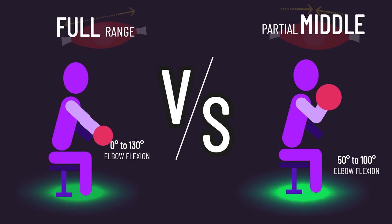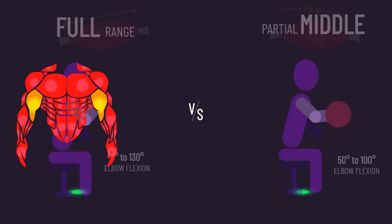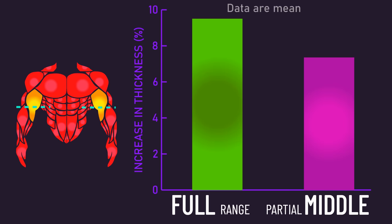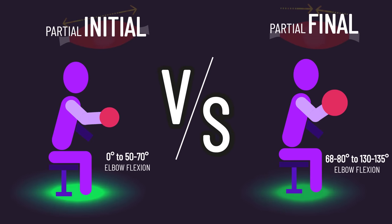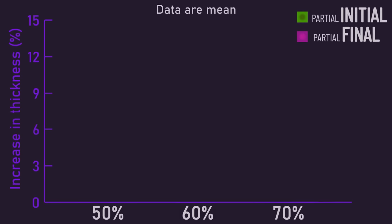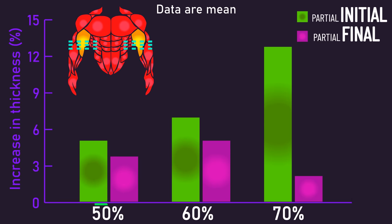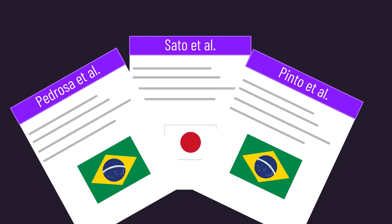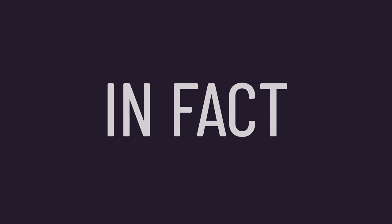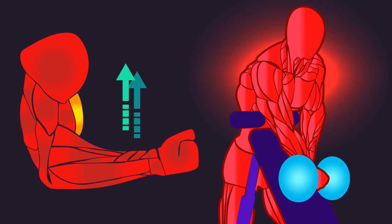A study by Pinto compared partial range of motion preacher curls in the middle position to full range of motion preacher curls, and found elbow flexor growth at around the 60% region tended to be greater for the full range of motion group. Two studies by Sato and Pedrosa compared partial range of motion preacher curls in the initial position to the final position. The Sato study found the initial position tended to produce greater growth across 50, 60, and 70% elbow flexor regions, while the Pedrosa study found greater thickness gains for the initial position at the 70% region. Combining these three studies, it seems the initial part of a preacher curl is particularly important for biceps growth — and if preacher curls are superior to incline curls, could this be related?